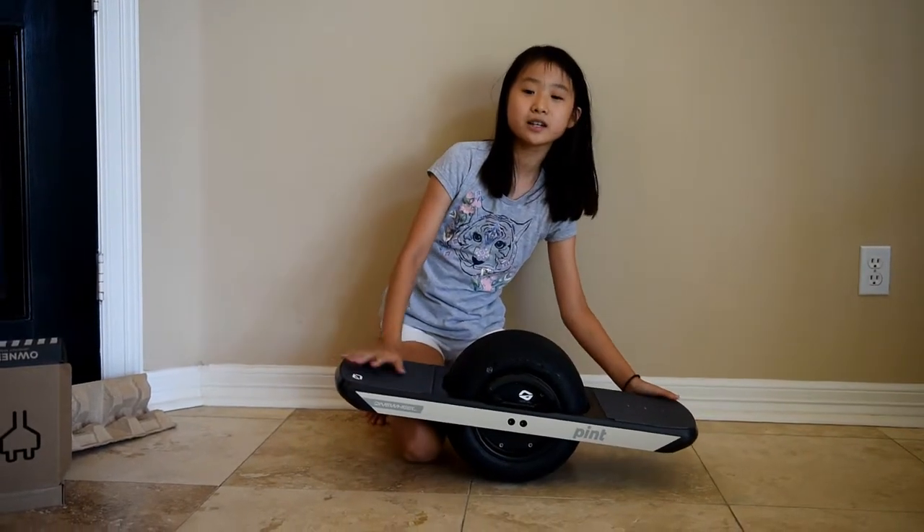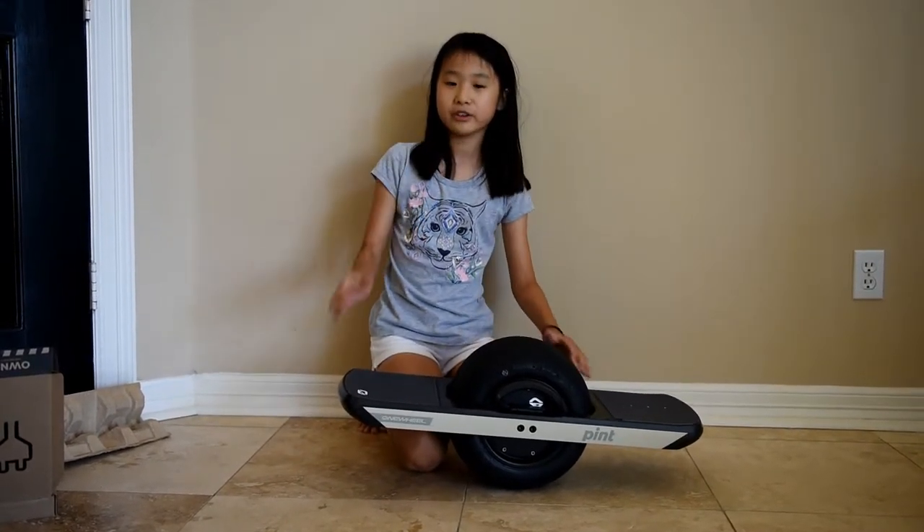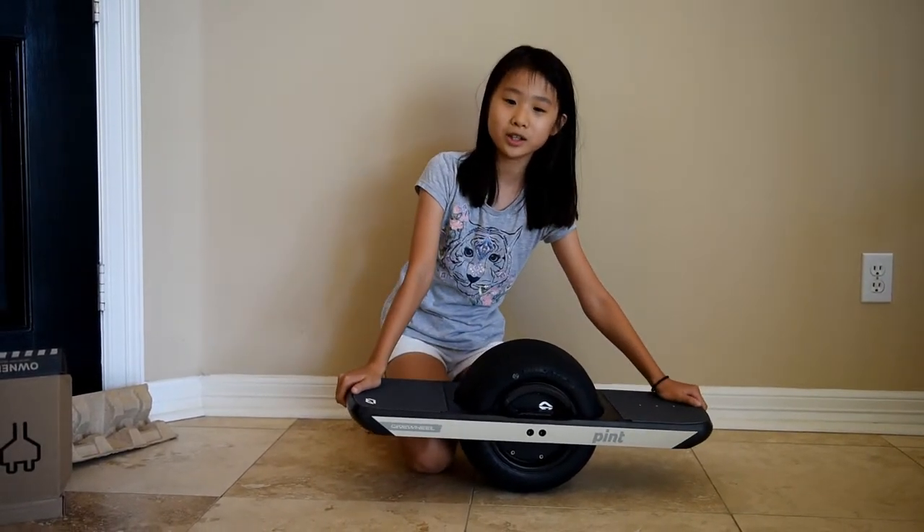This onewheel is the small type — there's another one that's bigger. It's also changeable if you don't like the color; you can change it to all colors of the rainbow.